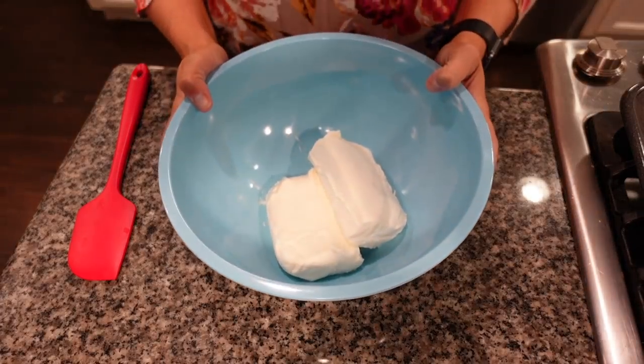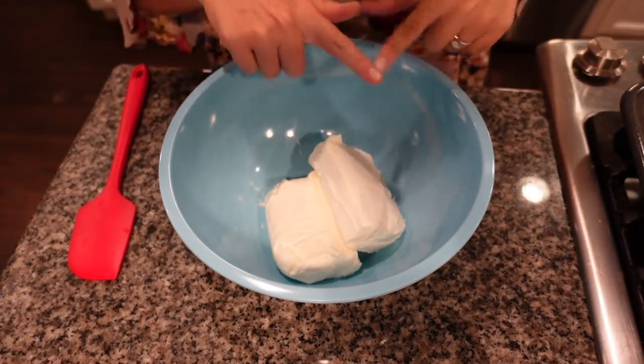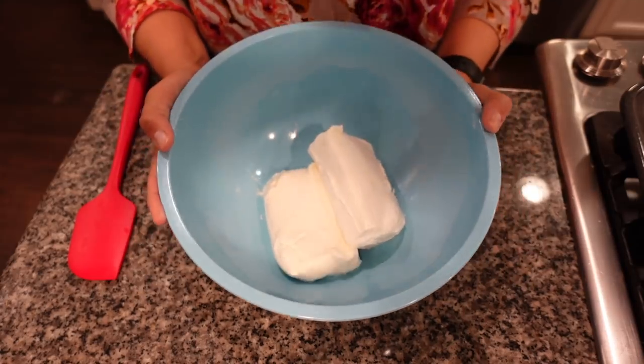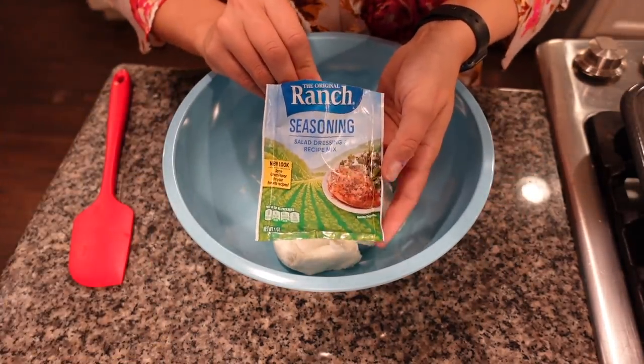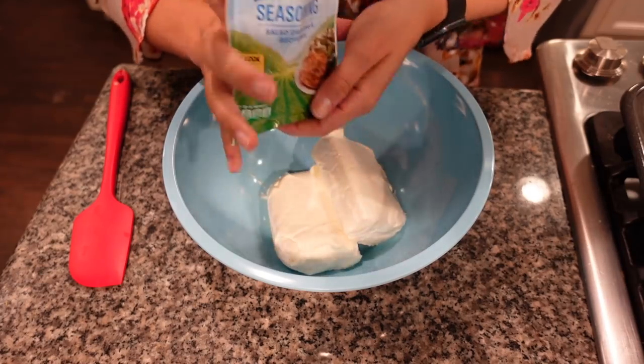The third and final appetizer I'm going to share today are some festive ham and cheese pinwheels. This is another very simple appetizer — you don't have to cook it, just make it, pop it in the fridge, slice it up, and it is ready to be served. To make the ham and cheese pinwheels, I'm going to begin by adding two softened blocks of cream cheese into a mixing bowl, then add one packet of Hidden Valley Ranch seasoning mix.